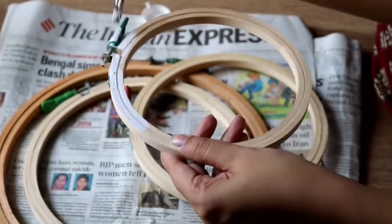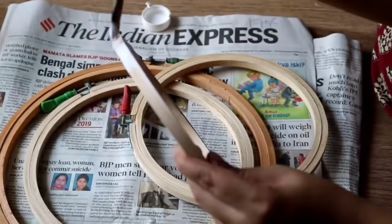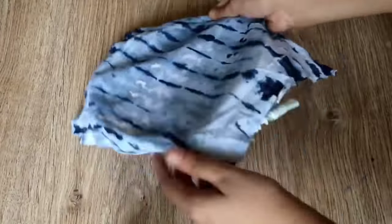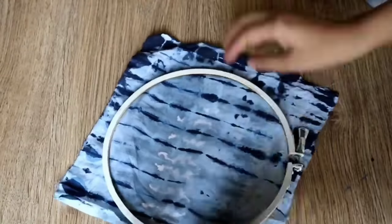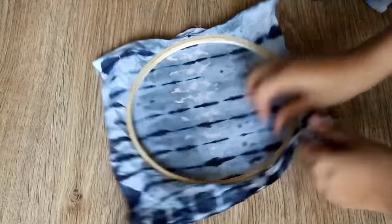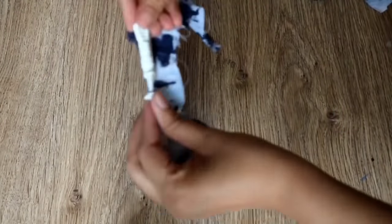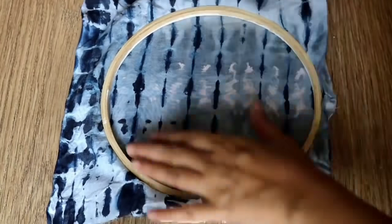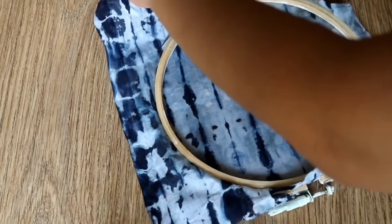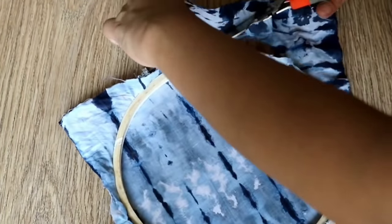Once all pieces are painted, leave them to dry. We will paint the hoops in white color — white color hoops can be found at a tailoring shop or craft shop. Now we will install the fabric pieces on the hoops, pulling the cloth tightly and securing it well. Then we will cut the extra fabric around the edge. After cutting, we will stick the edges down with glue inside the hoop for a clean look.